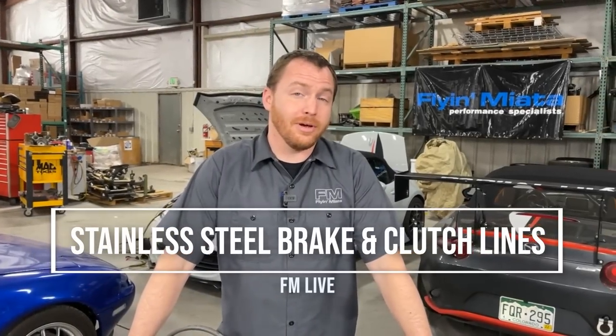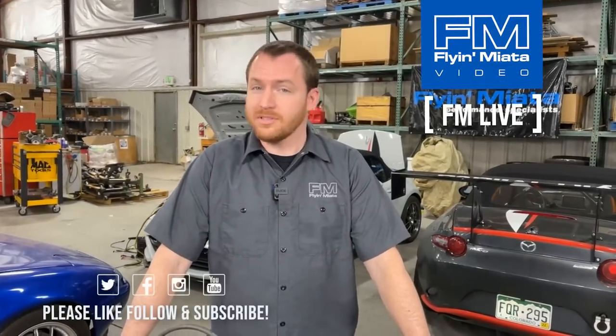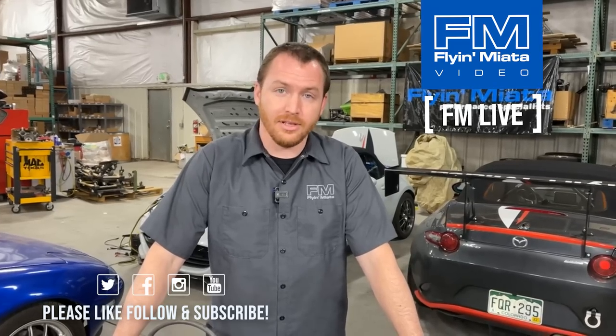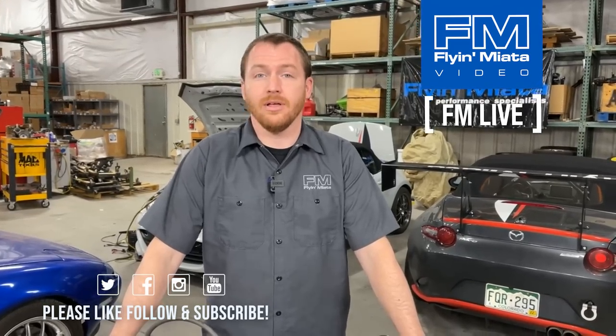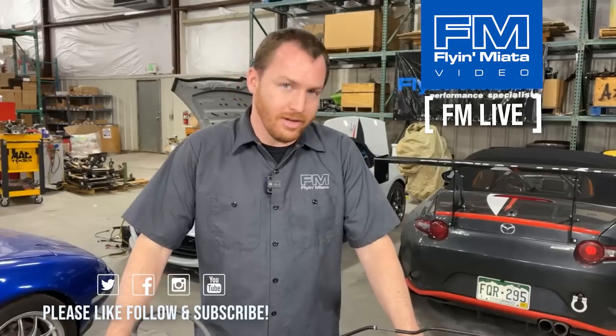Welcome back to FM Live. My name is Mike Usry, and today we are going to be talking about stainless steel braided brake lines, and clutch lines for that matter, and why do you need them, what do they do, all kinds of stuff.